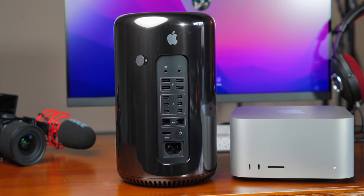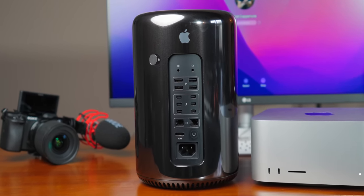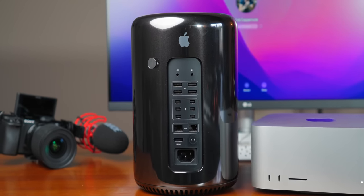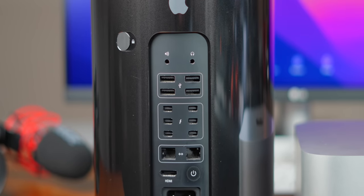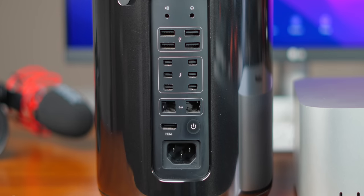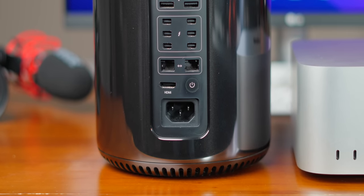Specs on the Mac Pro I've been running: this particular one came out in 2013. It has 12 gigabytes of RAM, a 256 gigabyte hard drive, and a 3.7 gigahertz quad-core Xeon processor. I believe at the time this was the base spec. I've definitely hit the limit of 12 gigabytes of RAM before, but the base spec of the Mac Studio is 32 gigabytes of RAM. As far as IO on the Mac Pro, I've always struggled because there are only four USB Type-A ports and six Thunderbolt 1 ports, but I didn't really ever have that many pieces of Thunderbolt hardware.